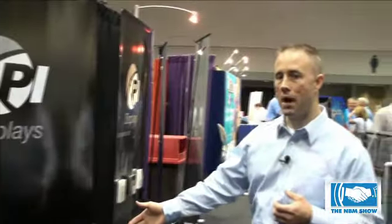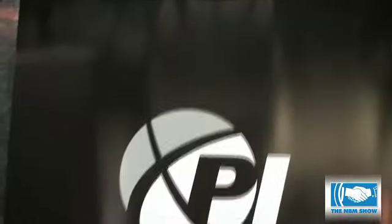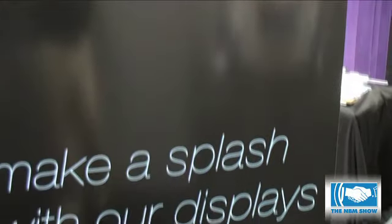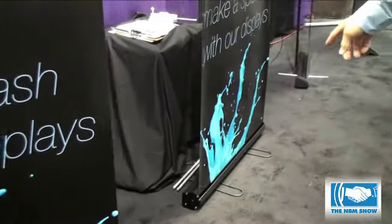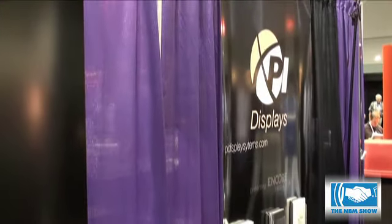We have our streamlined model and our industrial model. This is kind of our flagship — we have sold more of this than any other system. It has two support feet and it's made with a heavy gauge aluminum. It's a really nice model. You'll see silver and black on our floor today. Every model we have pretty much comes in silver or black, and we have a variety of widths.